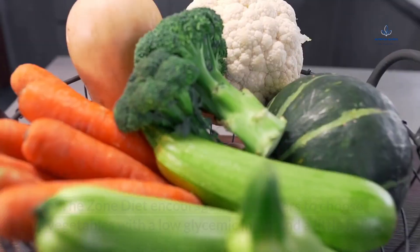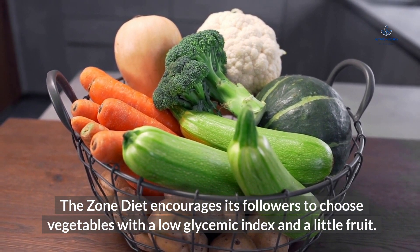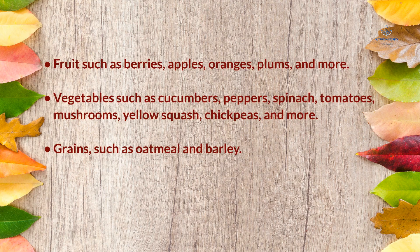For carbs, The Zone Diet encourages its followers to choose vegetables with a low glycemic index and a little fruit. Good options include fruits such as berries, apples, oranges, and plums; vegetables such as cucumbers, peppers, spinach, tomatoes, mushrooms, yellow squash, and chickpeas; and grains such as oatmeal and barley.